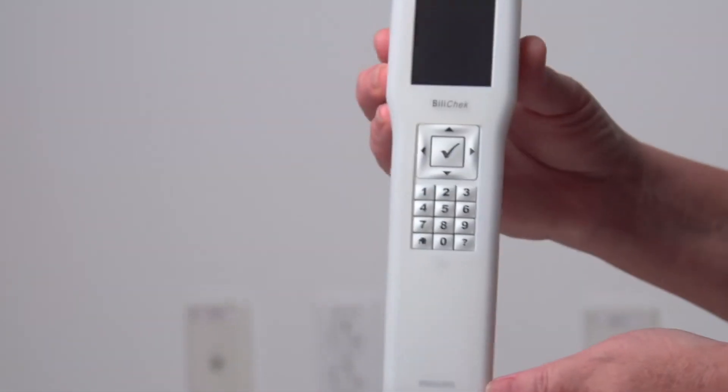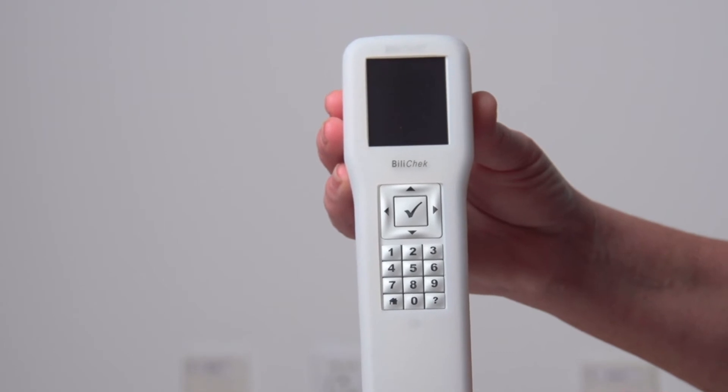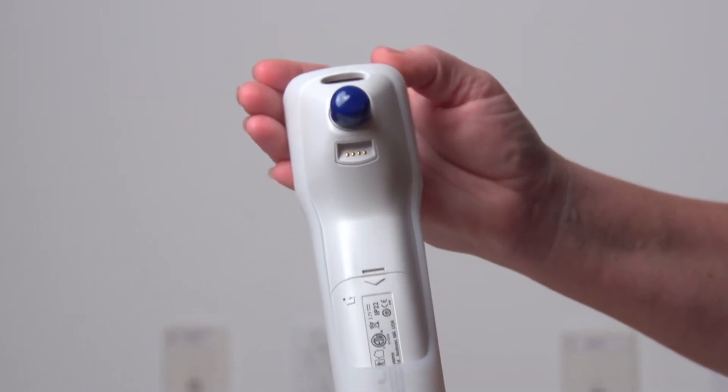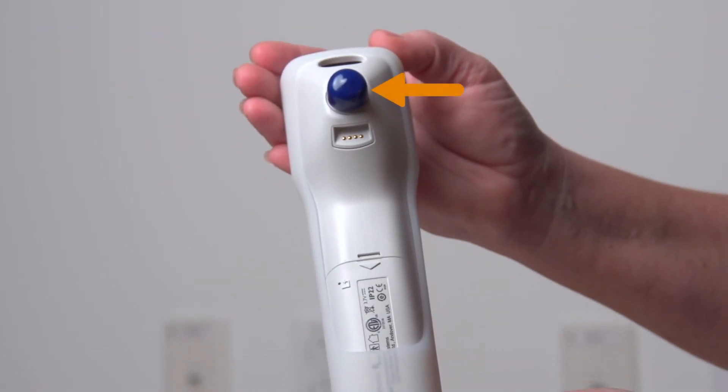Now let's take a closer look at the handheld unit. It consists of the display window and the keypad. On the back is the calibration tip, the barcode scanner, the battery compartment, and the charging pins.